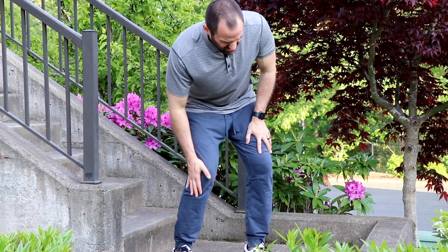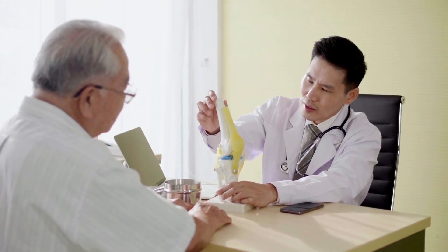Have you recently been told that your knee pain is due to meniscus tears, but want to do anything you can to avoid surgery?